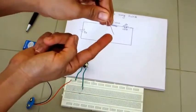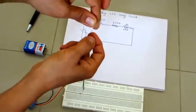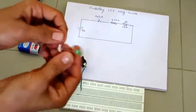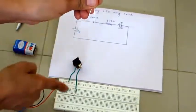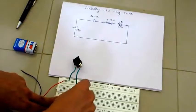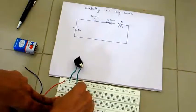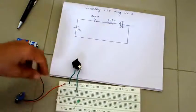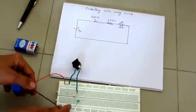Then comes the LED. The LED has two legs: the longer lead is the positive and the shorter lead is the negative. Connect the positive — the longer lead — to the 470 ohm resistor, and the other end goes to any other hole on your breadboard.